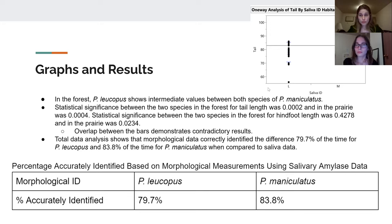Graphing the distribution of those averages, we found statistically significant results for tail length between the two species: p = 0.0002 in the forest and p = 0.004 in the prairie. However, for hind foot length, the forest value was p = 0.4278 and the prairie was p = 0.0234, demonstrating notably less significance, especially for forest hind foot length.